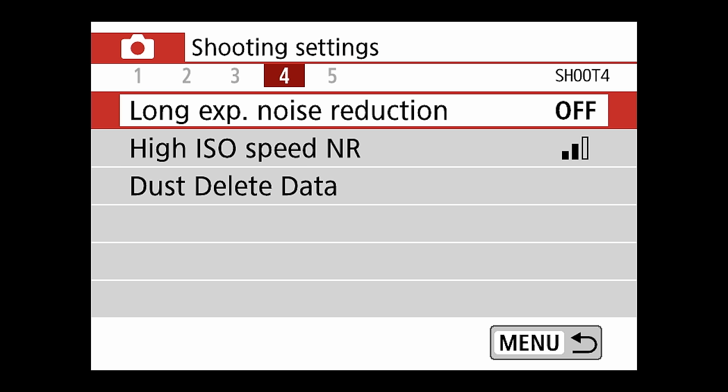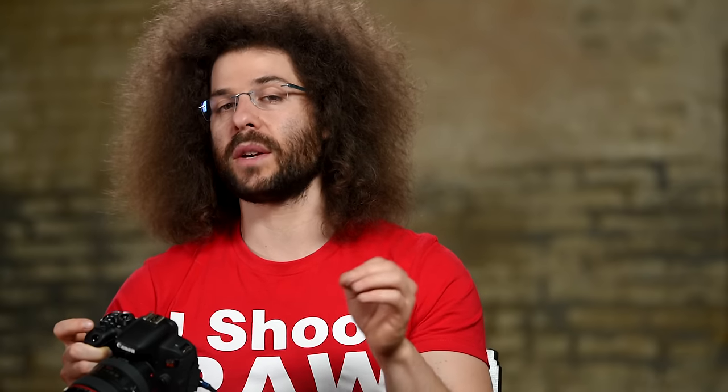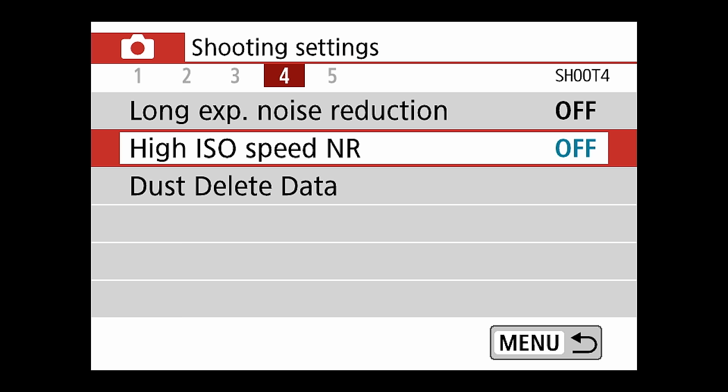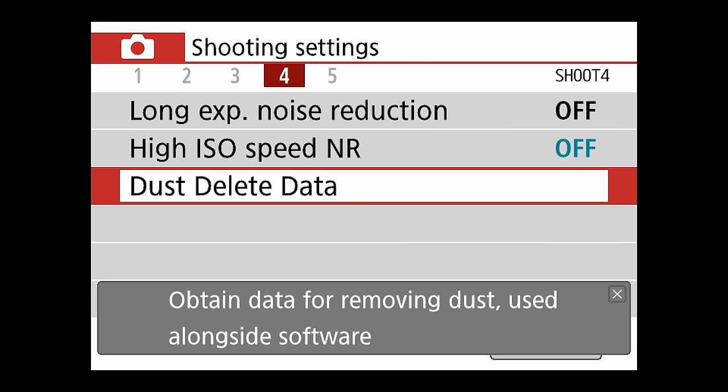Long exposure noise reduction — I leave that off, and remember it only affects your JPEGs, not raw files. High ISO noise reduction — I have it on standard, but I'd actually turn this off because it smooths out your image and takes away some sharpness. Dust delete data — I don't touch that either. It says obtain data for removing dust used alongside software — just too complicated, skip it.